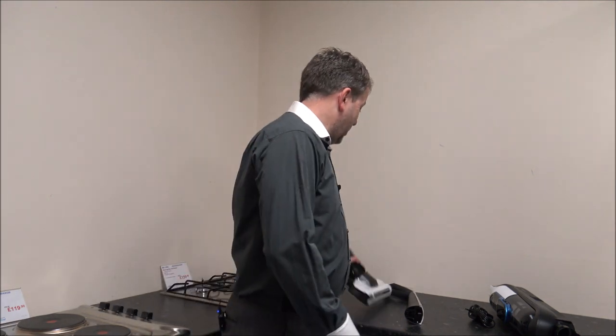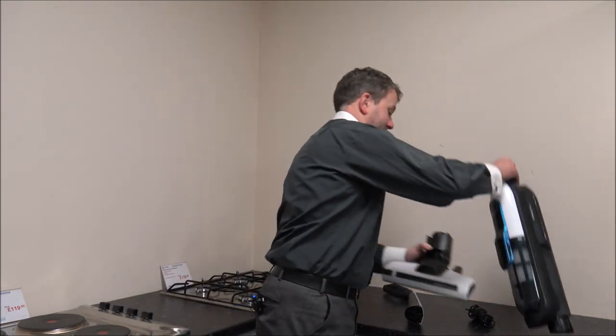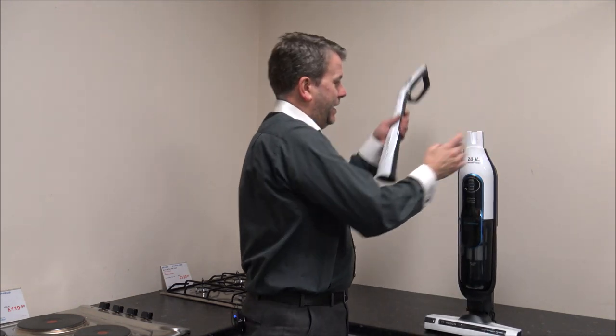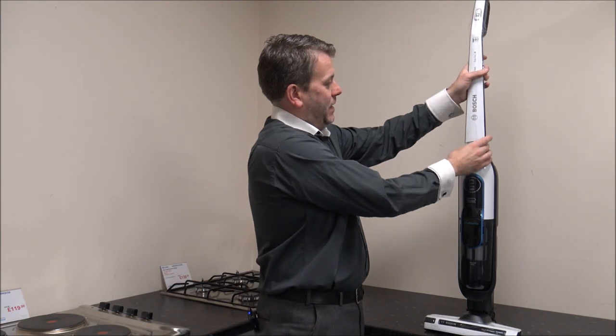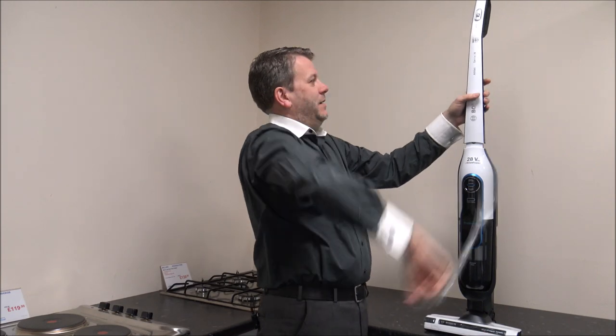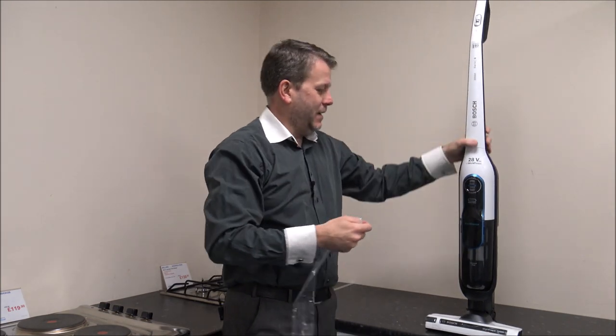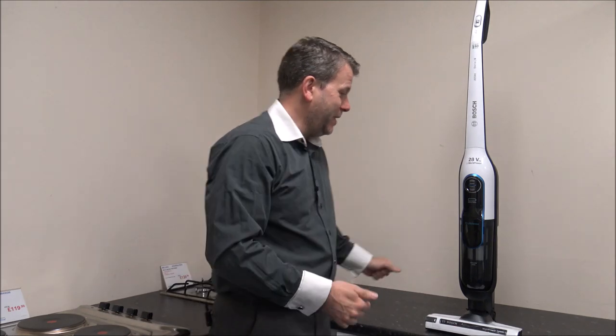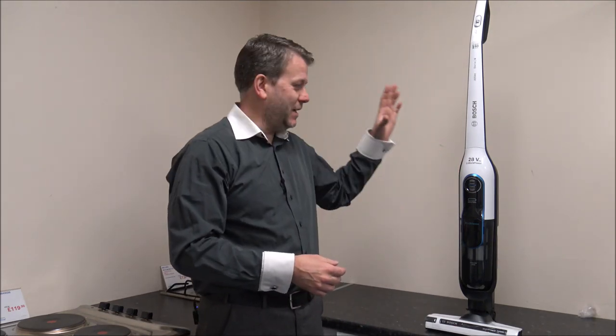When it comes to putting the vacuum together it couldn't be easier. All you need to do is get the main floor head, the main body of the vacuum — that clips in there — then you've got the handle, just take off the protective covering, that clips on and that's it. Within a minute we've got it fully assembled.